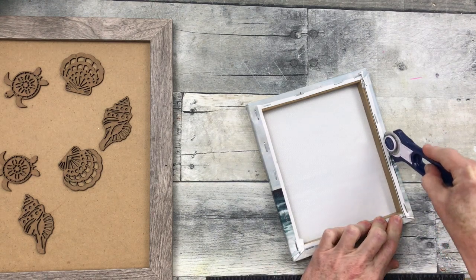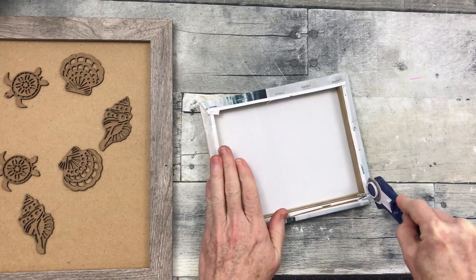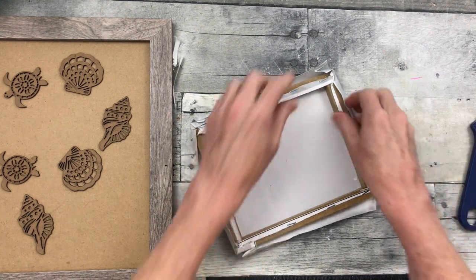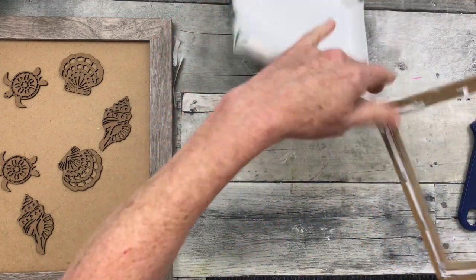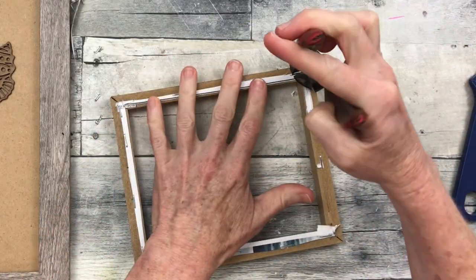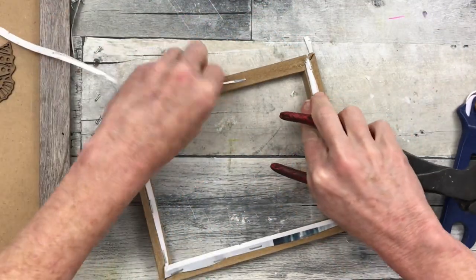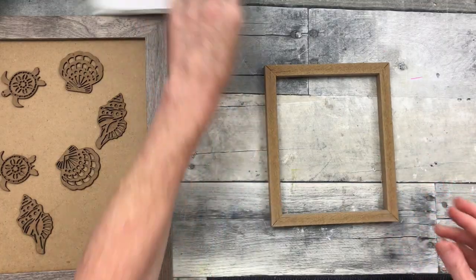Now we're going to move over to the little canvas art. I'm using my little rotary trimmer that came from Dollar Tree, and I'm going to cut through that canvas and remove it from the frame. I'm using some pliers to remove the staples. I'm not going to make it too neat on the back.